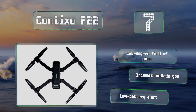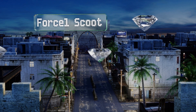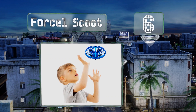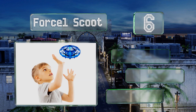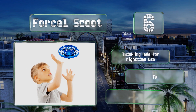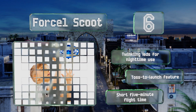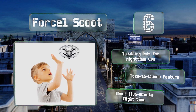Moving up our list to number six, the Force1 Scoot is the ideal model for kids as it's affordable and easy to fly. It's small enough to fit in the palm of the hand, can be used indoors, and is fully enclosed within a protective shield to minimize the chances of damage or injury from a propeller. It's equipped with twinkling LEDs for nighttime use and a toss-to-launch feature, however it's got a short five-minute flight time.